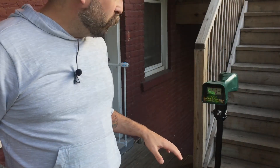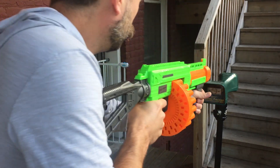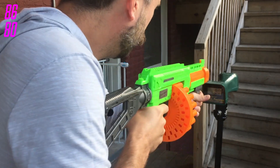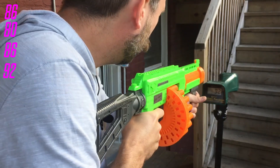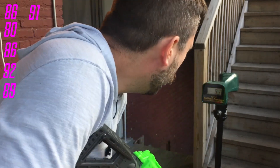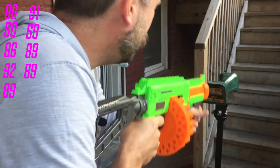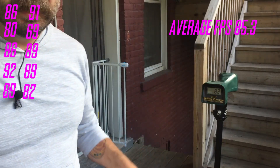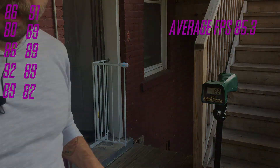Out here on the deck with the chronograph — let's put 10 rounds over it and see where the numbers come in. We got readings of 86, 92, 69, 69, 89, and 82 among the 10 rounds. The average came out around 85.3 FPS. Let's go inside for final thoughts.